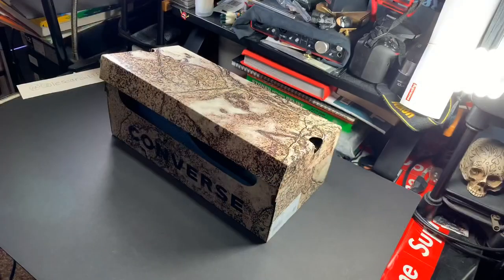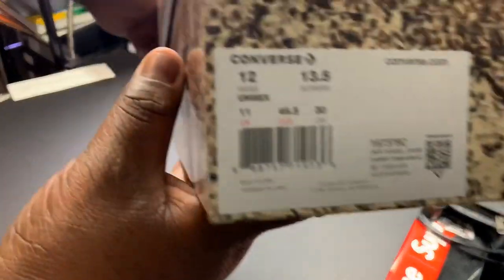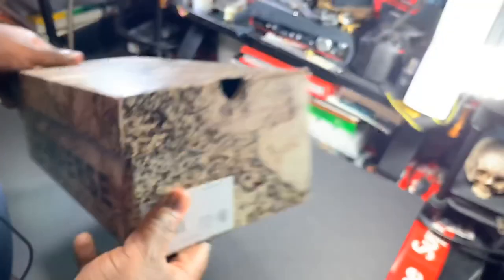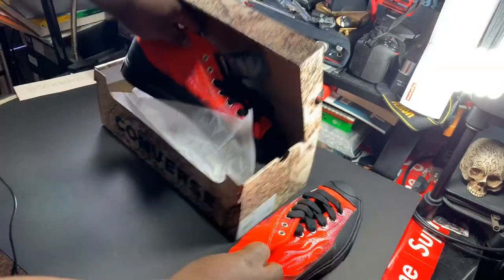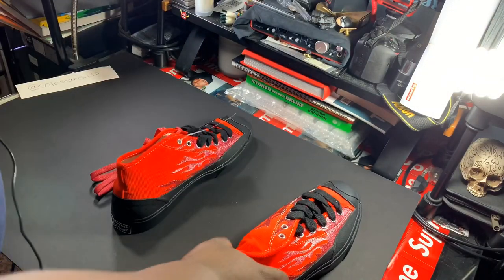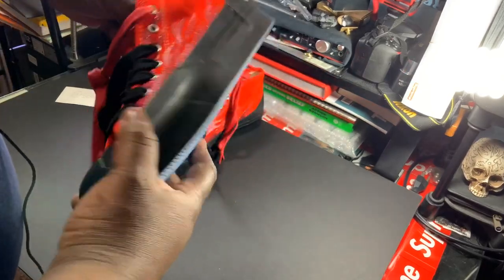We're gonna take a look, so stay tuned. The first colorway we're gonna get into — boom — cherry tomato black. Let's do it. Alright, so let's take a look at them, these are pretty dope.